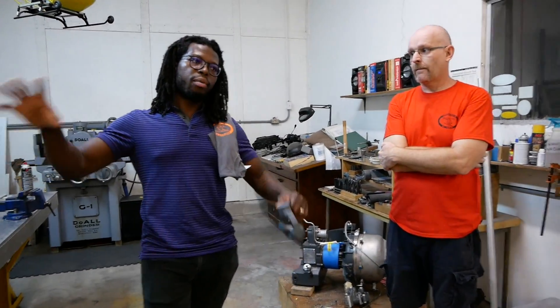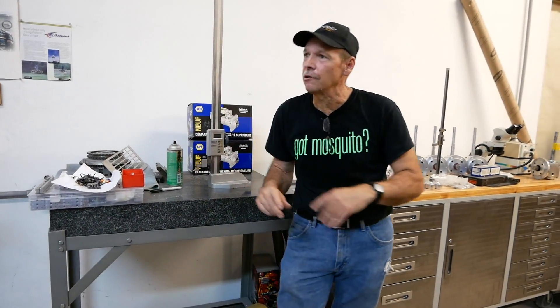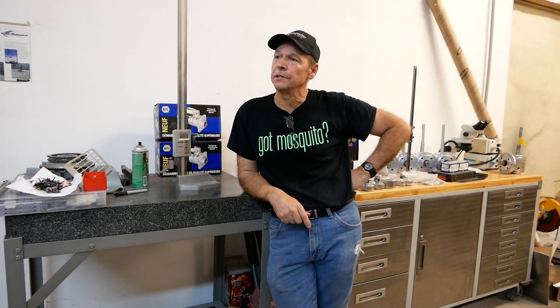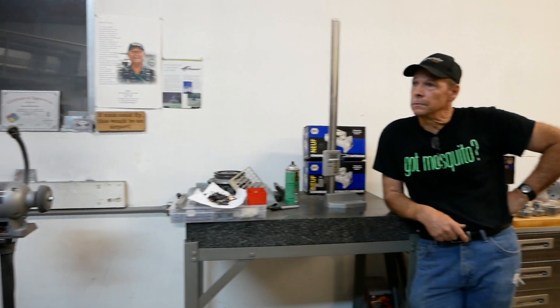The turbine is two or three times the price of a piston. By the time a turbine helicopter is ready to fly, you're looking at approximately $70,000 depending on options. A big piston is just over $50,000, and a small piston is mid to high $30,000s — depending on options.